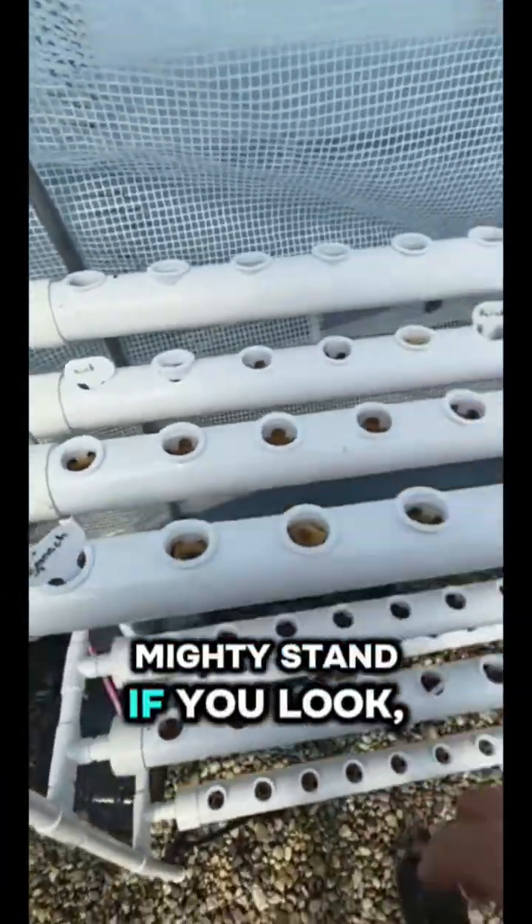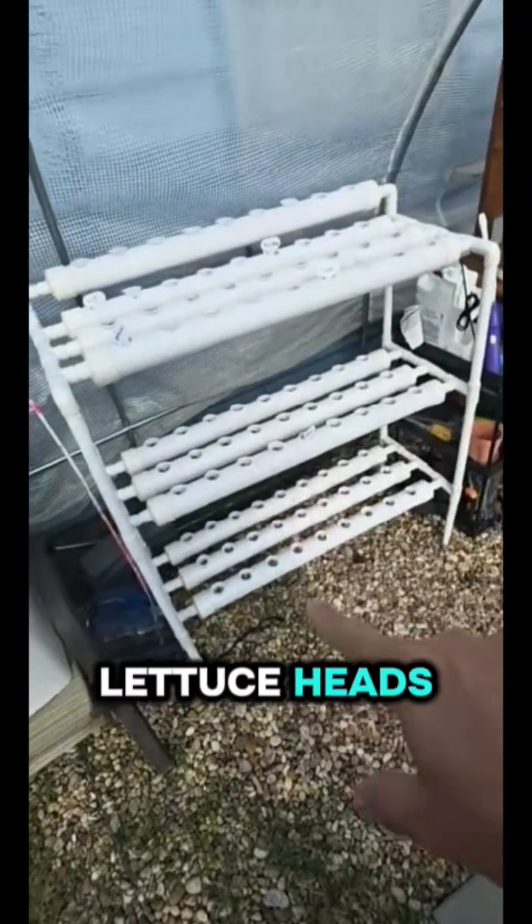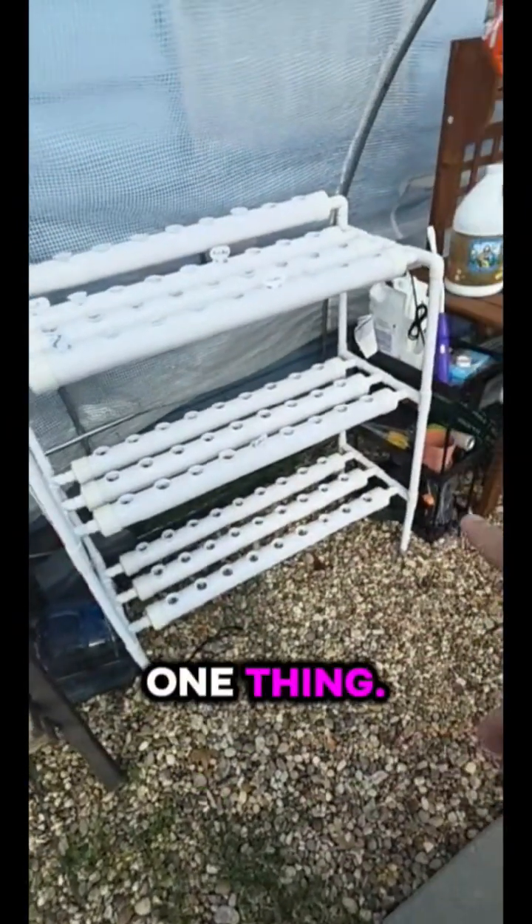That's a pretty mighty stand though — just imagine how many lettuce heads or spinach plants can grow on just one hydroponics stand.